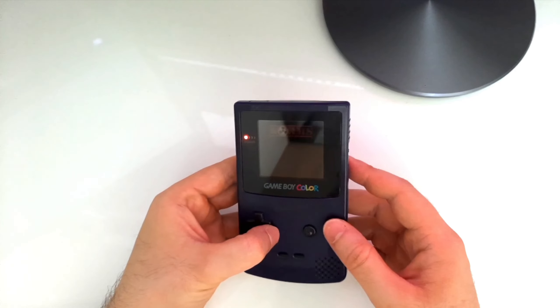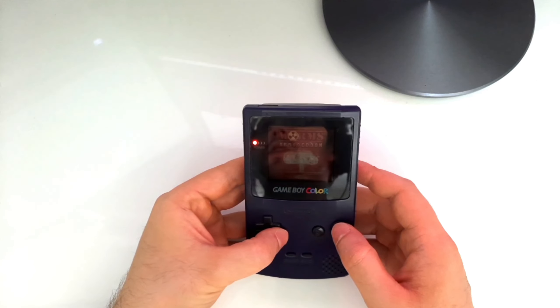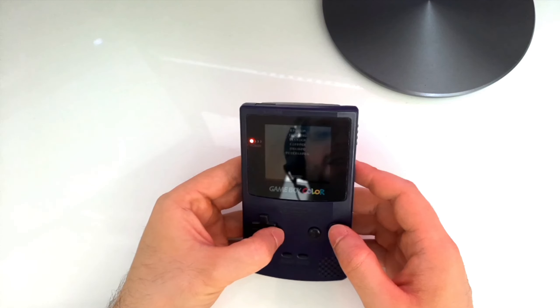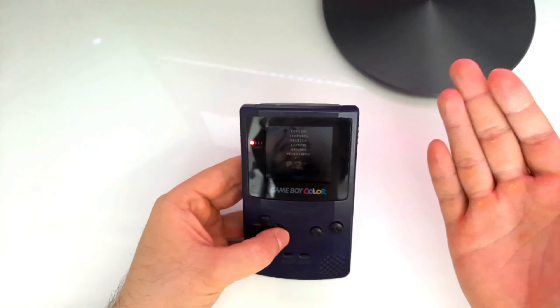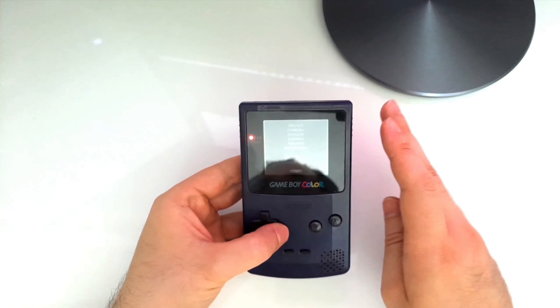Worms Armageddon on Game Boy Color. You can probably just barely see it in the recording because these screens are very, very dark.